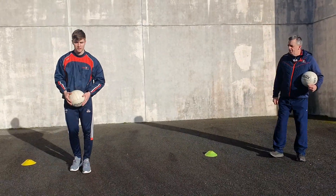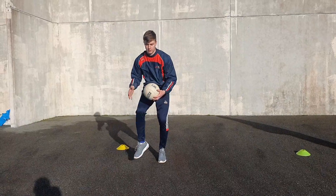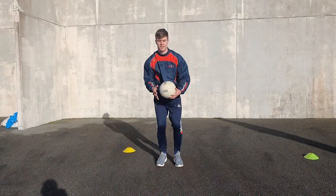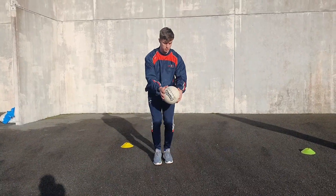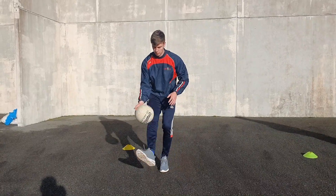Dan is going to do a bit of warm up. Dan is doing the solo, moving the ball between the legs, so working the left hand, right hand, and working the legs - warming up the body, loads of coordination going on. For about 20 seconds.